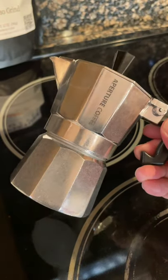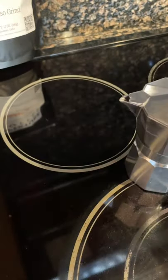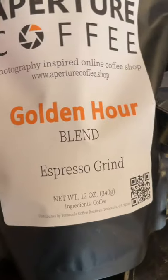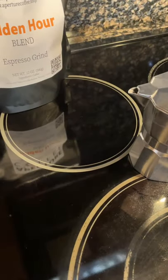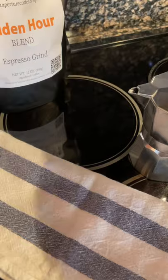Hi everyone, I am here to teach you how to make espresso coffee with a mocha pot. First you need a mocha pot, coffee ground that is a little coarser than espresso grind, a teaspoon, a coffee cup, and a towel. You must have a towel because the surface of the mocha pot becomes really hot after you pour hot water into it.